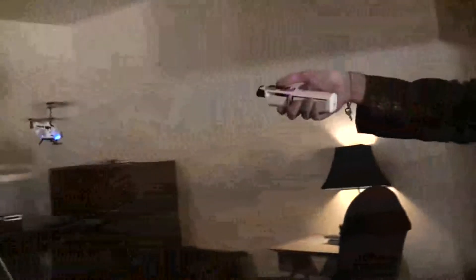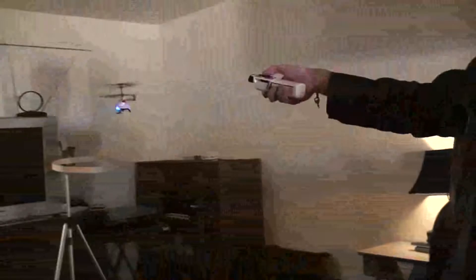Different floors and lighting conditions will react to the sensor differently, so the switch lets you find the hover height that works for you.